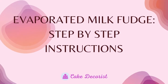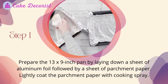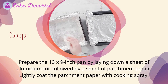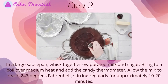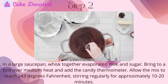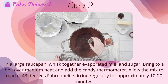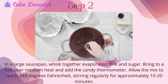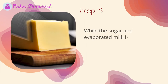Step 1: Prepare the 13x9 inch pan by laying down a sheet of aluminum foil followed by a sheet of parchment paper, then lightly coat the parchment paper with cooking spray. Step 2: In a large saucepan, whisk together evaporated milk and sugar. Bring to a boil over medium heat and add the candy thermometer. Allow the mix to reach 243 degrees Fahrenheit, stirring regularly for approximately 10 to 20 minutes.